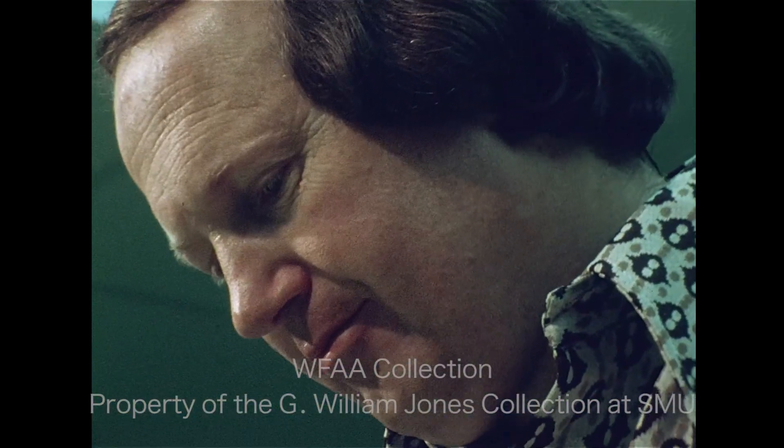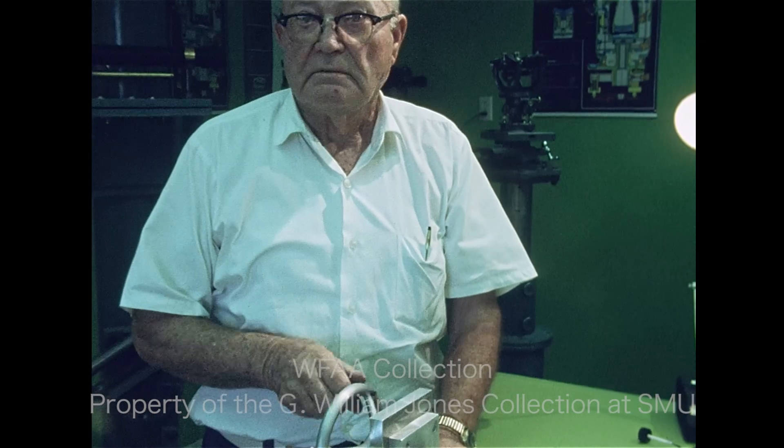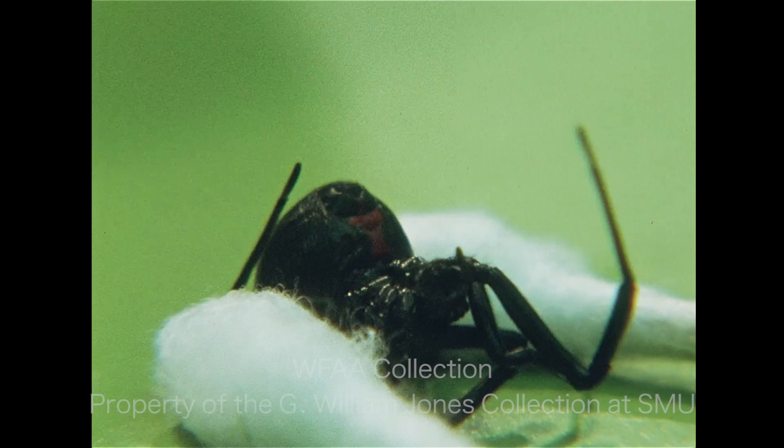Doesn't it frighten you? No, not really, because they don't move very fast, and they're not trained to attack humans. I think if God wanted them to attack humans, he'd given them a bigger web, probably. They basically try to avoid you. I've never found one to be vicious, and I'm certainly faster than they are.